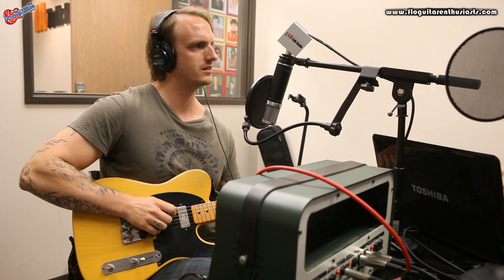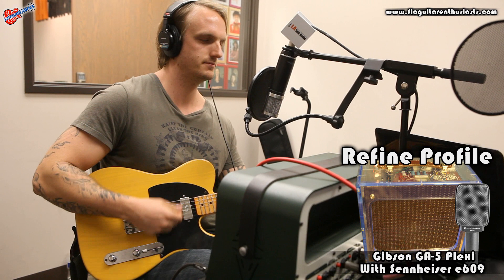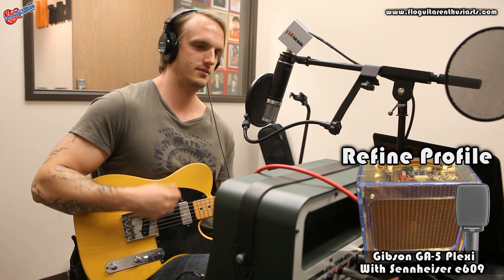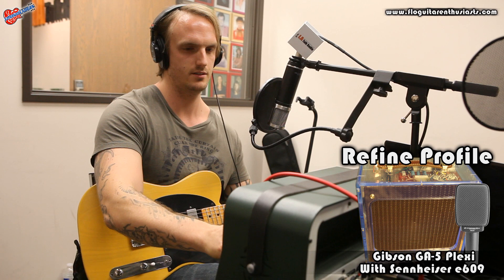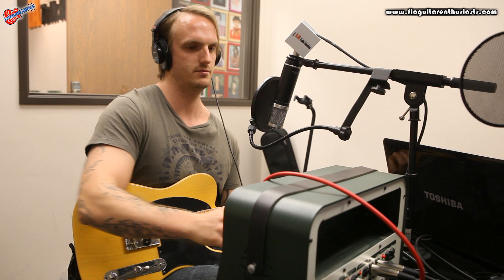I'm going to refine the profile. This won't be pretty, but bear with me. I learned all these chords at Guitar 7. Now here's the Kemper — a little clarity too. There's the real amp. That's amazing. There's a difference.